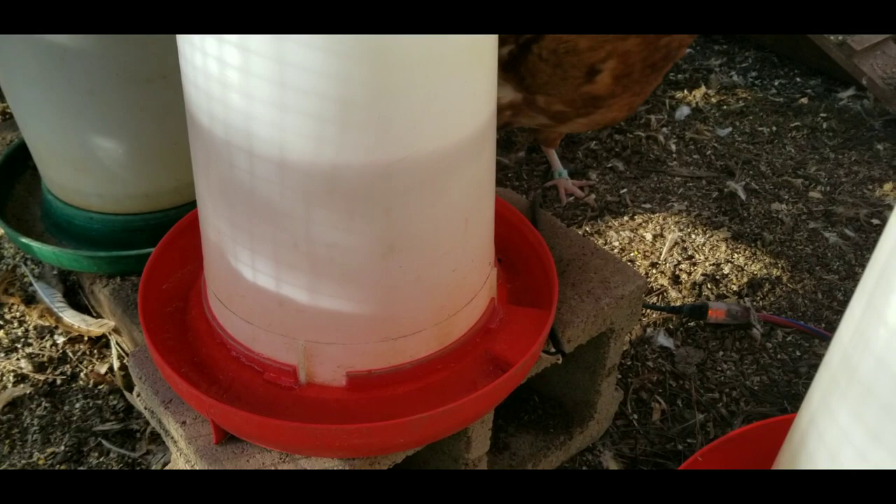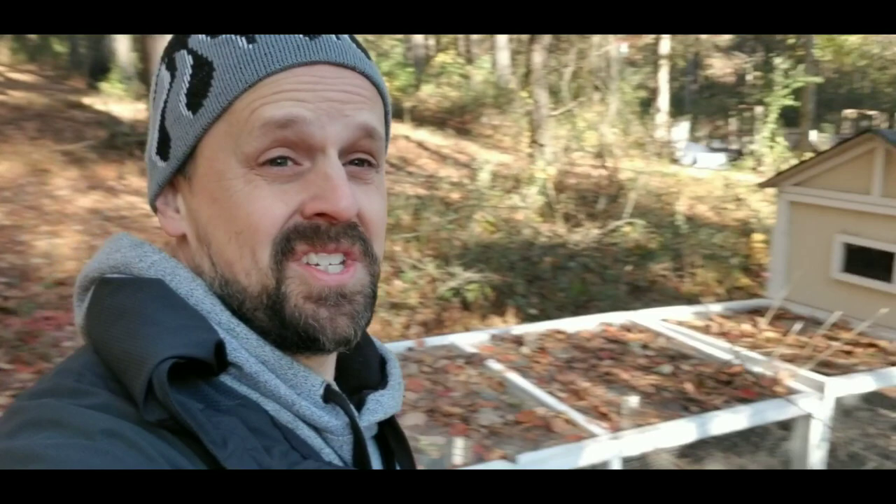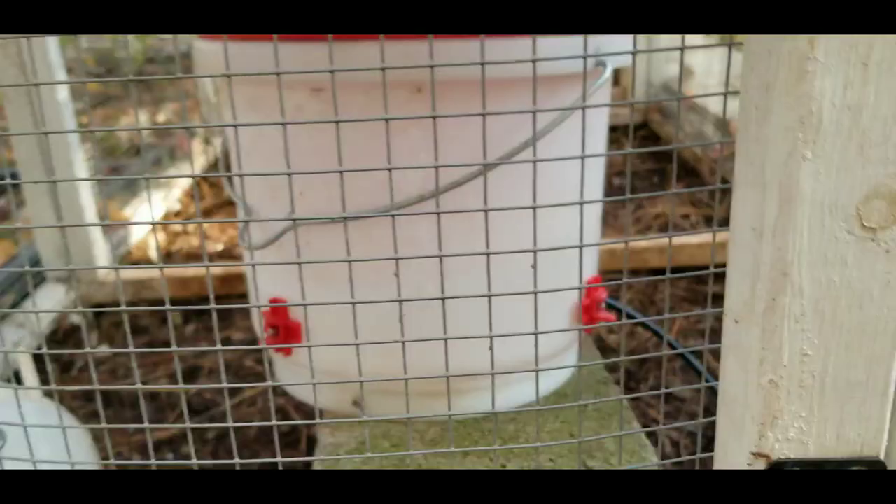I'm out here at the special needs coop, and these chickens haven't even come down yet — they're still kind of at the top. This water has side nipples on the side and it's plugged in, which keeps the water from freezing over. You can see the water is plugged in with the side nipples — it's not frozen over.